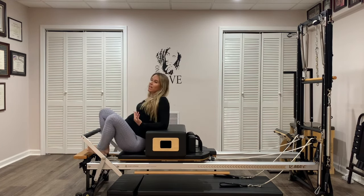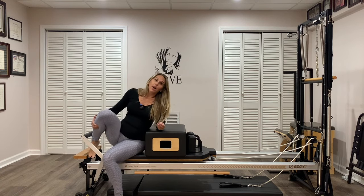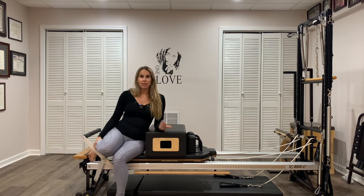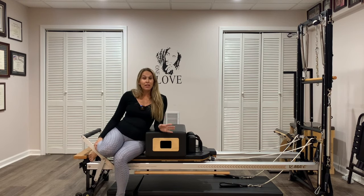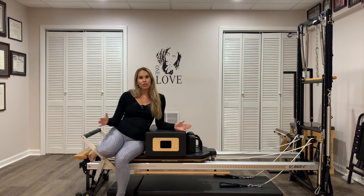One thing I don't like about the box is you can't lay down on your back and do feet and straps, which is usually most people's favorite thing about Pilates. So with the box, it's only good for footwork.